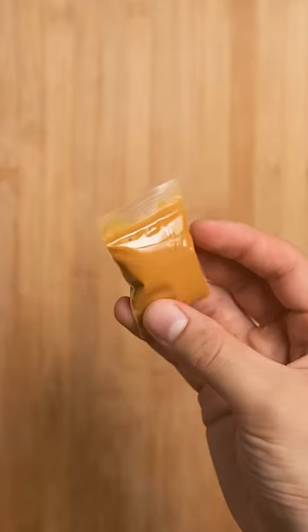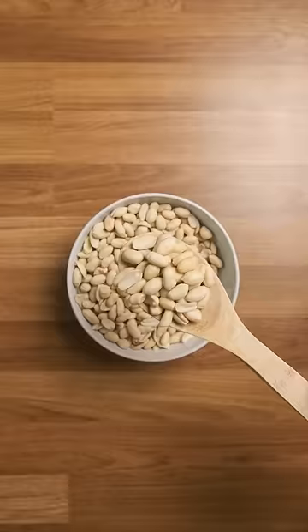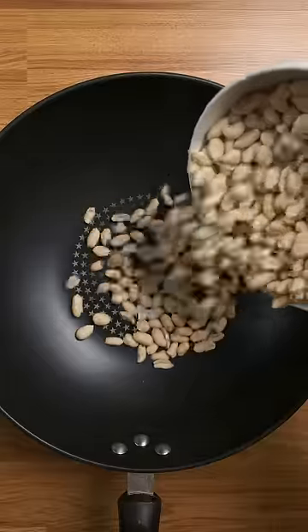I always have a dime bag of peanut butter on me because I'm addicted to nuts. It's gotten so bad that I'll sometimes even wake up with nut all over my face. So in order to fund my addiction, I'm going to make some peanut butter and sell it on the streets.